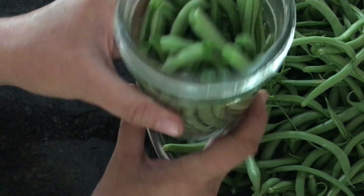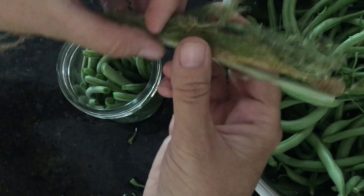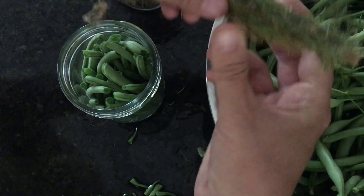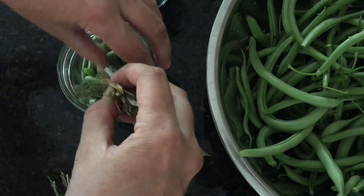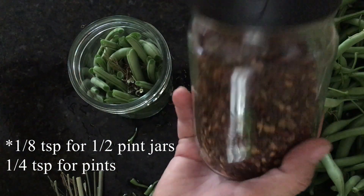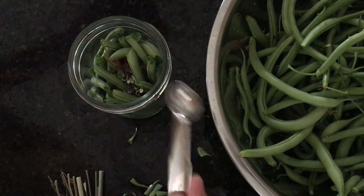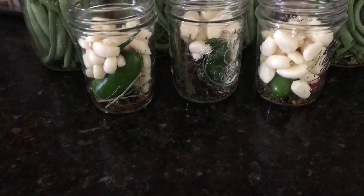Pack the beans in the jar so they look nice. Now I'm going to add a little bit of dill — I grew and dried my own this year, I'll put a link right here if you want to learn how to do that. Add about this much to every jar, then an eighth teaspoon of red pepper flakes. I also grew and dried these myself, and I'll put a link for that right here too.